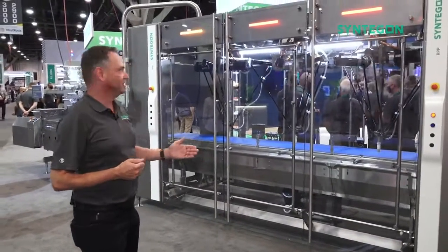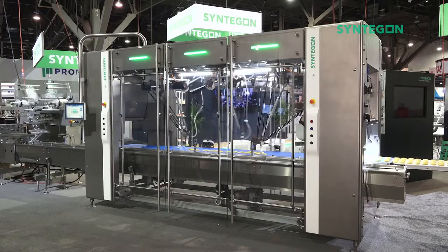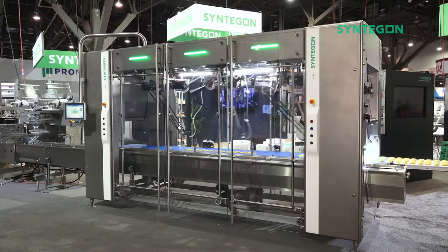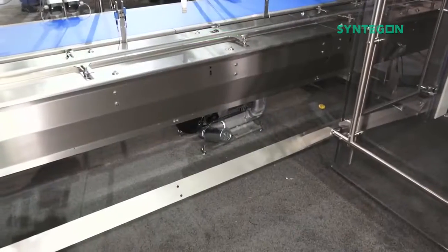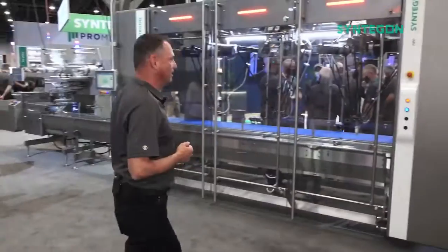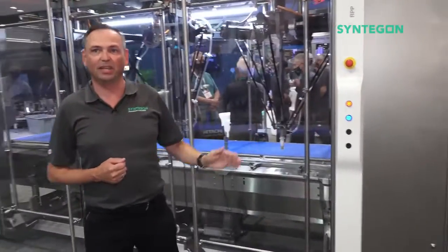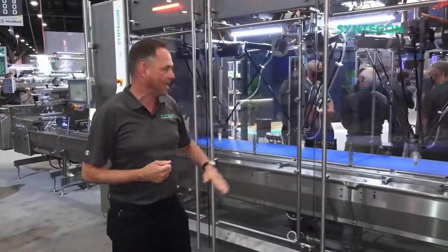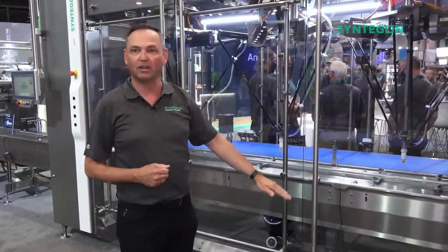What is new here? You see this full stainless steel frame design on our machine. No hollow bodies, no horizontal surfaces. We have an IP65 sealed cabinet here. So this is ready for foam and rinse applications. Everything underneath the end-effector tool can be cleaned with water.